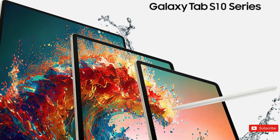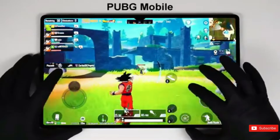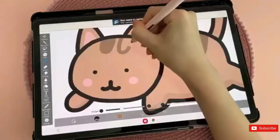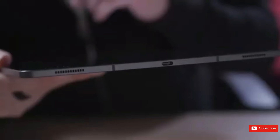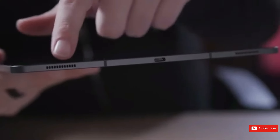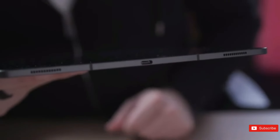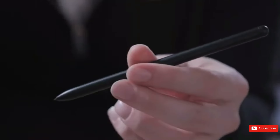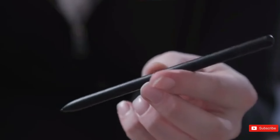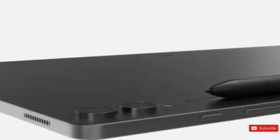The tablet's glass design and anticipated metal frame will give it a luxurious but sturdy appearance. It seems the bezels have been reduced, making the screens more immersive. The S10 Ultra is reported to be even thinner than the previous model. Both devices are anticipated to include a magnetic strip on the back, similar to the Galaxy Tab S9 series, for holding the S Pen.